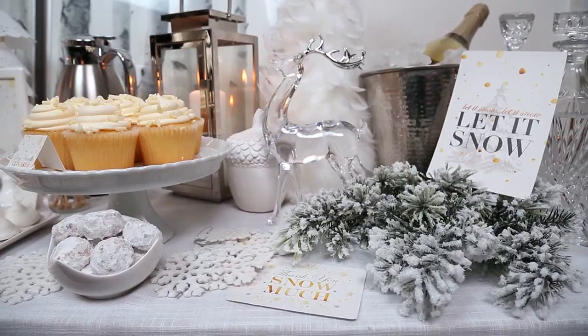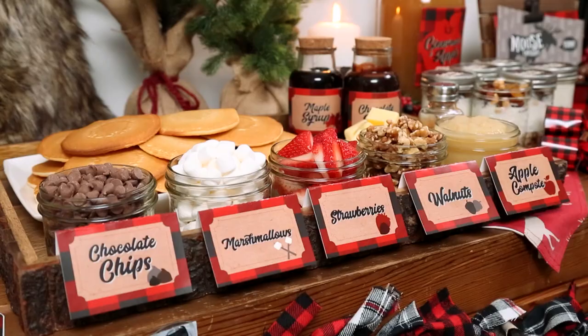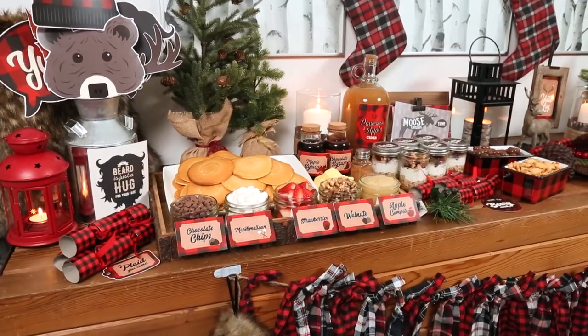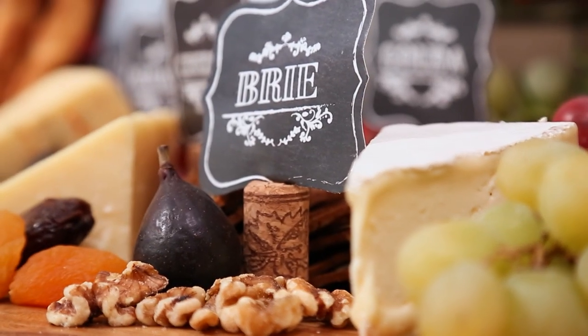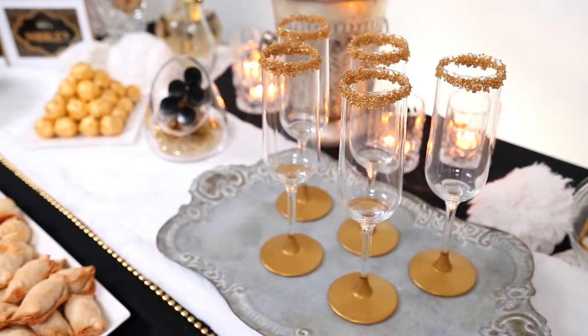Hello lovelies! The holiday season is officially upon us, and in my house that means a lot of entertaining. All month long I'm going to be sharing really fun party ideas with you guys. I've got a winter wonderland theme and a really cool brunch theme. I've also got a very sophisticated wine and cheese party coming, and of course we'll wrap things up with a fantastic New Year's party.